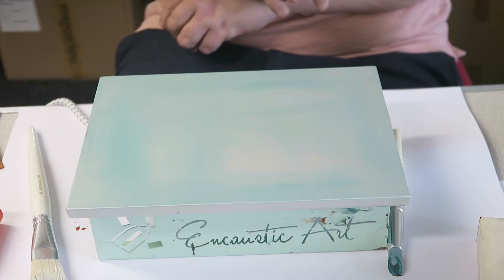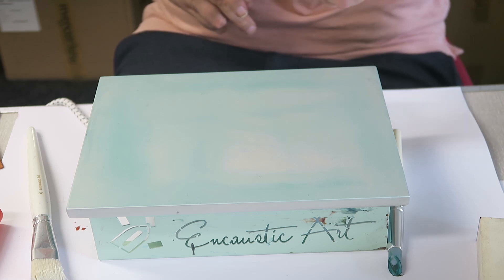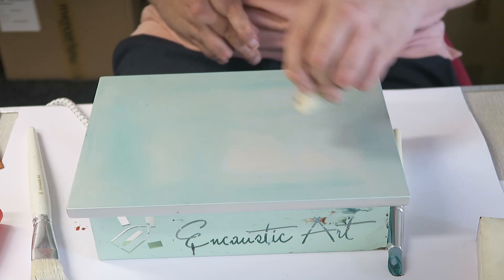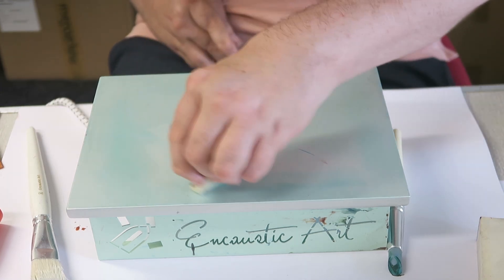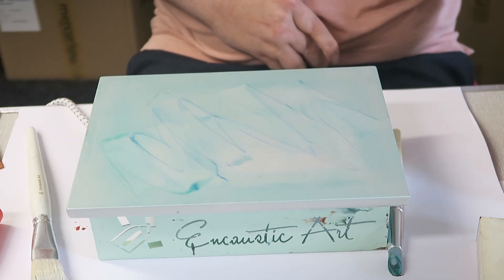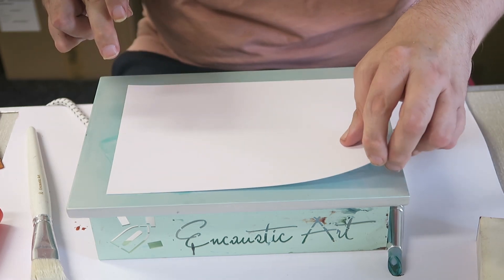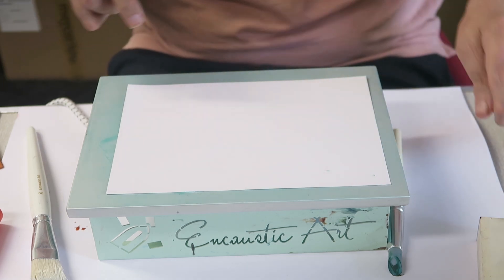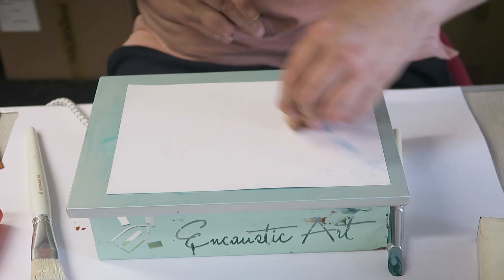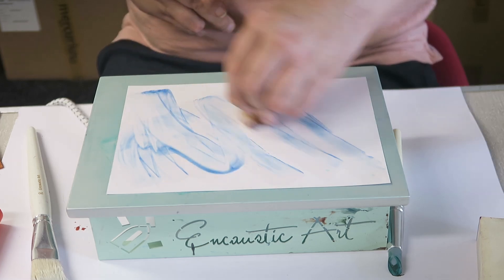Hi guys, welcome to the video. I'm just going to use the compact hotplate to make a few abstract patterns and just show you how it works. A bit of clear wax because I don't want a border around my painting today. I'm going to use some A5 painting card, then some clear wax on the painting card. Don't worry if there's a bit of color on it — it'll all blend in, it'll all be fine.